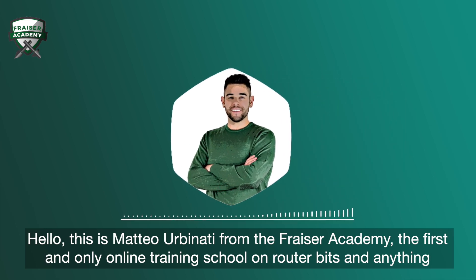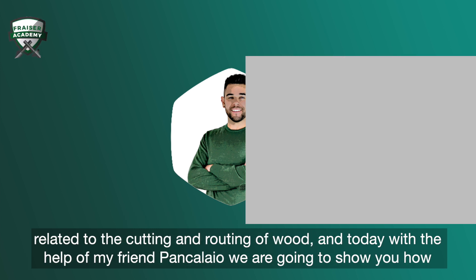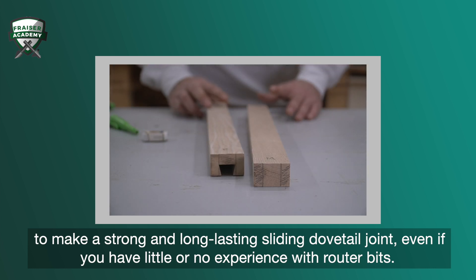Hello, this is Matteo Urbanati from the Fraser Academy, the first and only online training school on router bits and anything related to the cutting and routing of wood. And today, with the help of my friend Pankaleo, we are going to show you how to make strong and long-lasting sliding dovetail joints, even if you have little or no experience with router bits.